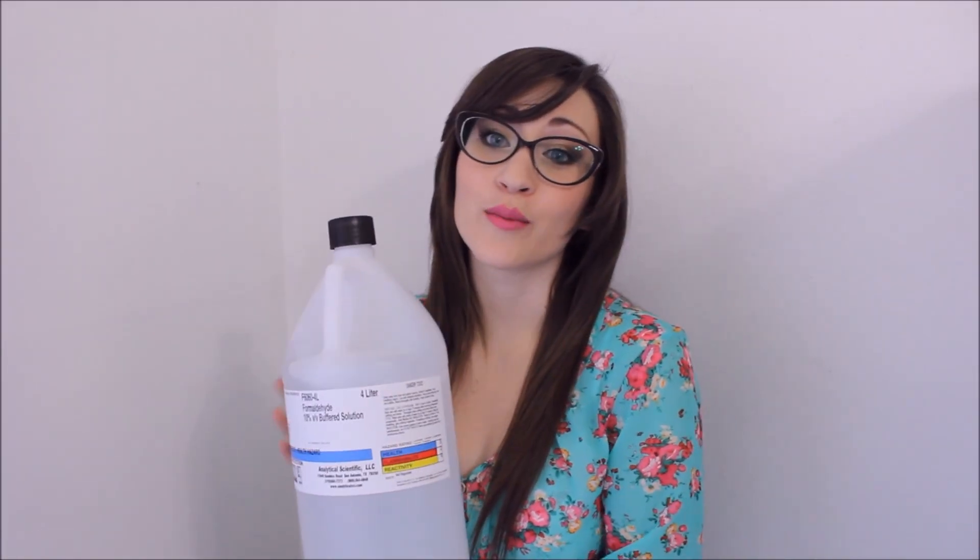This is one gallon of formalin. This is what you'll use to fix your specimens — to preserve them so they don't start decaying during clearing and staining. It runs about $30 to $60 depending on where you get it. You're also going to need glacial acetic acid, 99% — I bought a gallon off the internet in four-liter bottles. 95% ethanol or ethyl alcohol is another chemical you'll want to use.